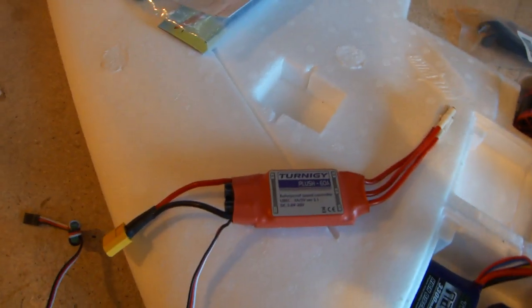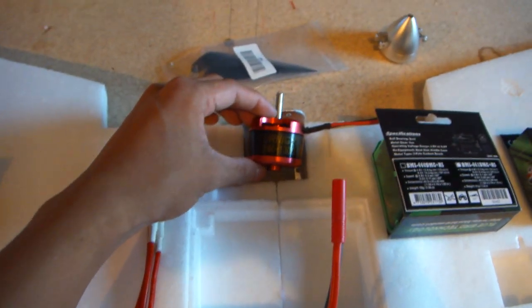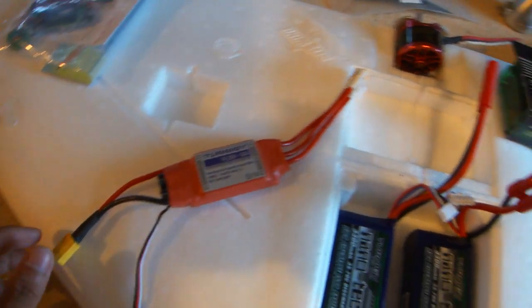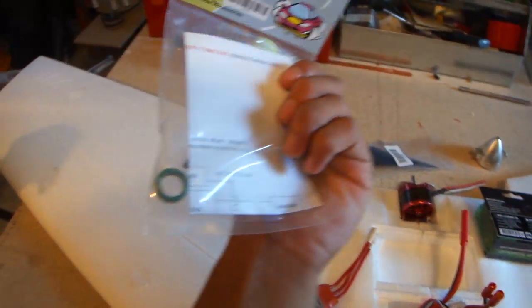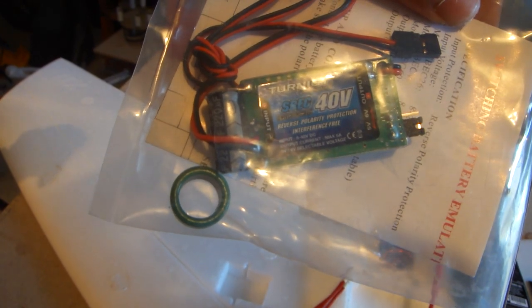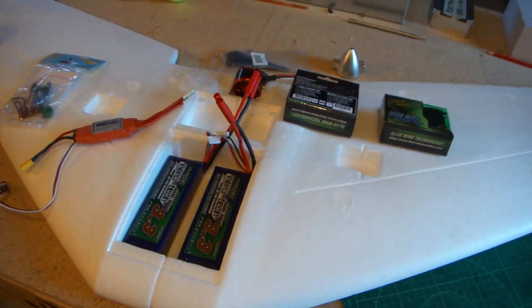I've got a Turnigy Plus 60 amp speed controller. With the Turnigy 4240 1300KV, I've noticed you've got to put it on a high timing setting, otherwise the motor doesn't work too well. I'm not going to use the BEC built into the Turnigy — I'm going to use an external one, which is a Turnigy switching BEC with 40V input and a maximum of 5 amps out. So yeah, that's everything I'm going to be using in the Zephyr build.